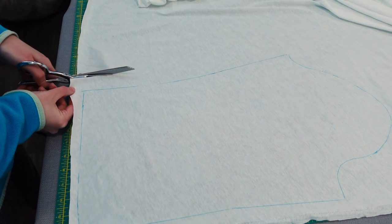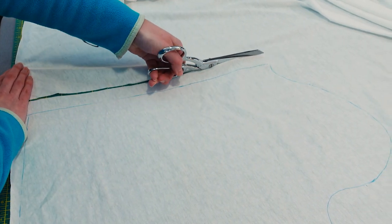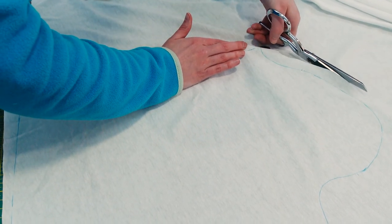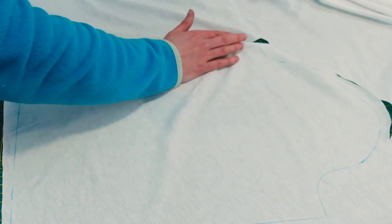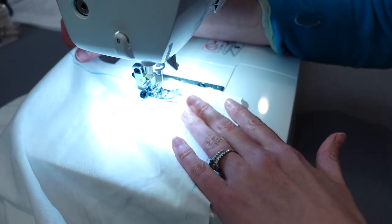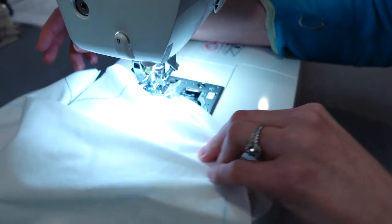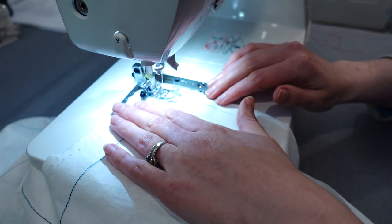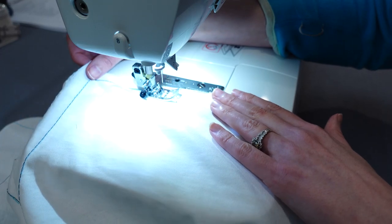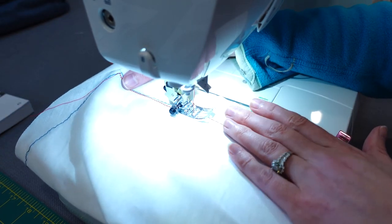I most definitely forgot to add seam allowances to the pieces I made using my slopers. As you can see, I'm just cutting my muslin fabric rather freely because the line I traced is actually the line I'm going to be sewing on. For the pattern pieces that didn't have seam allowances, I ended up sewing over the tracing line just to make sure it didn't get rubbed off, since I just used tailor's chalk. I used a different color thread to sew the seams of pattern pieces that didn't have seam allowances.